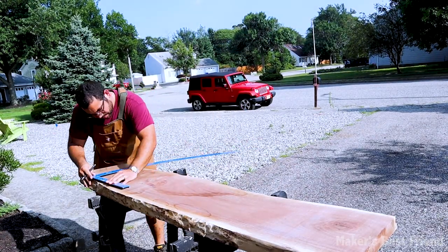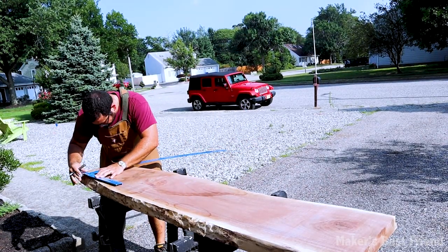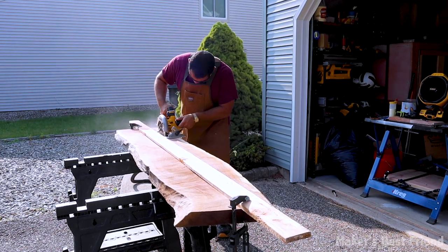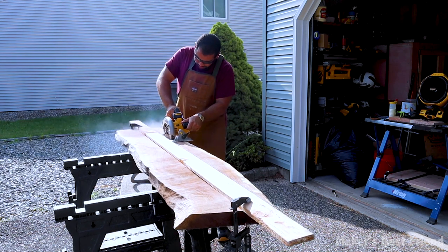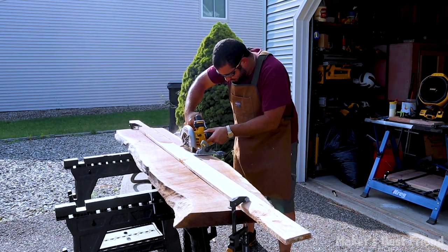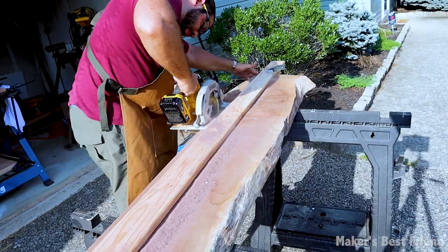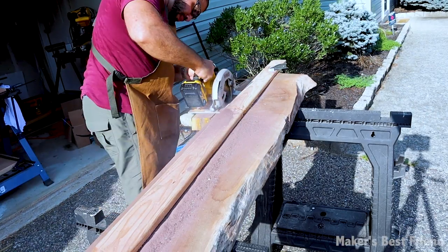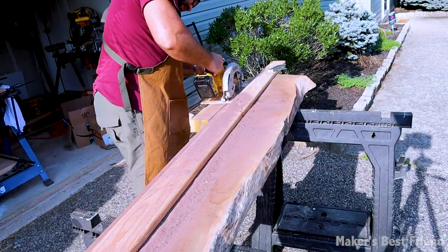Another option is to cut the table right down the middle and use both sides with epoxy in the middle if you want to keep the live edge of the wood showing, but you would lose a lot of the length. I wanted the table to be wide and long — it ended up about six and a half feet long and more than 30 inches wide, using two different slabs of wood.